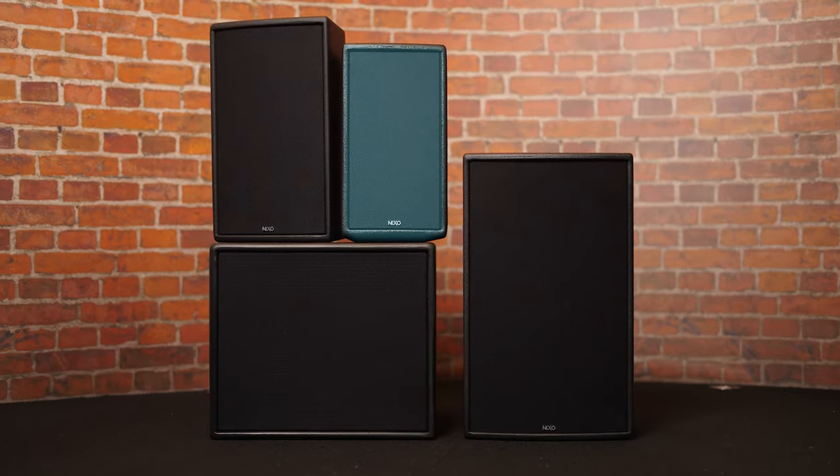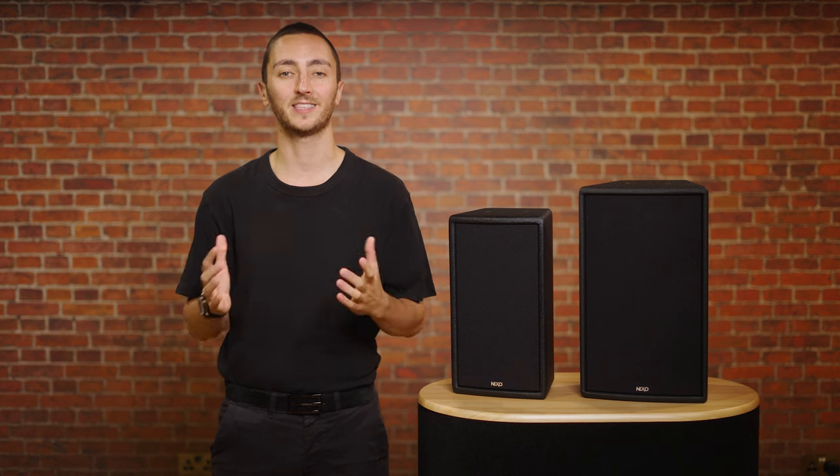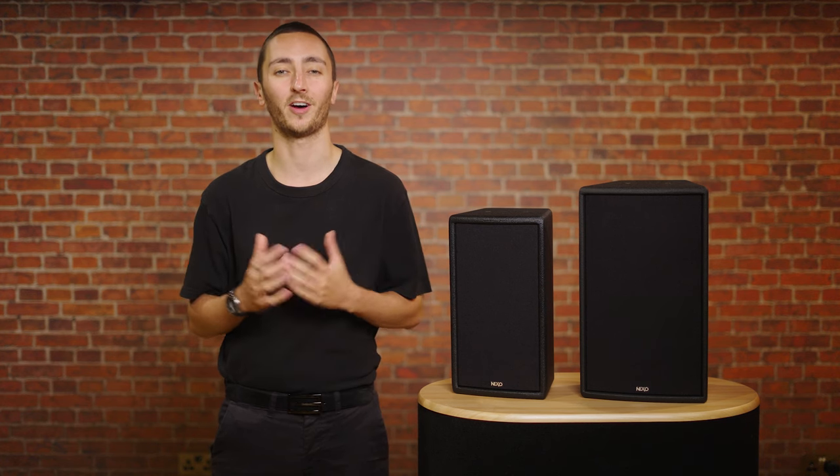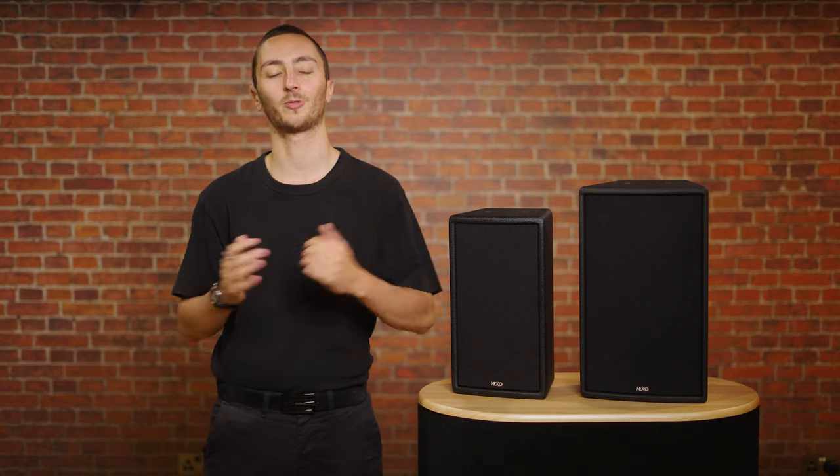The EPS 6 marks the smallest model in the range, but this doesn't mean it's limited in terms of performance. Weighing in at a mere 7.1 kilograms, this 6 inch model is still capable of peaks of 125 dB SPL with a frequency range from 90 hertz up to 20 kilohertz.